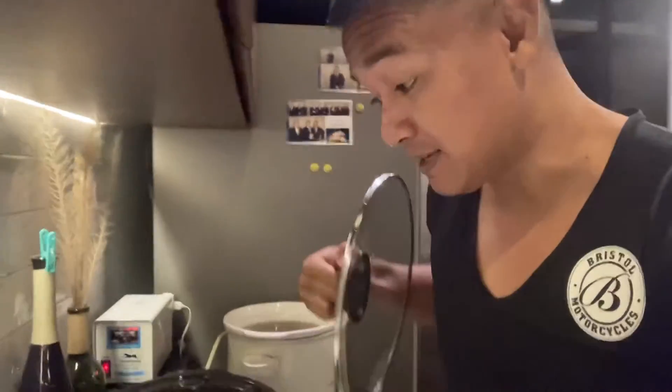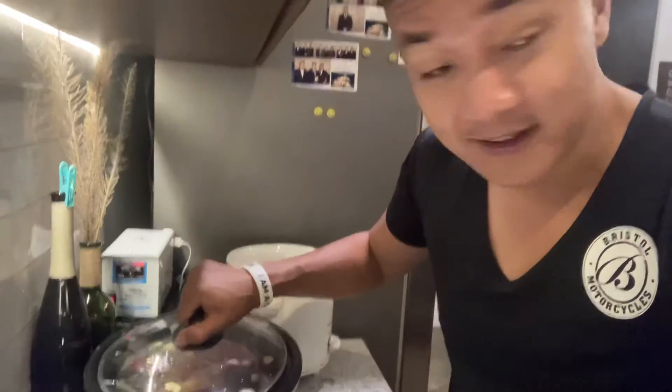You'll have to let this cook for a few hours, and it'll be ready later on. I'll show you later — thank you!